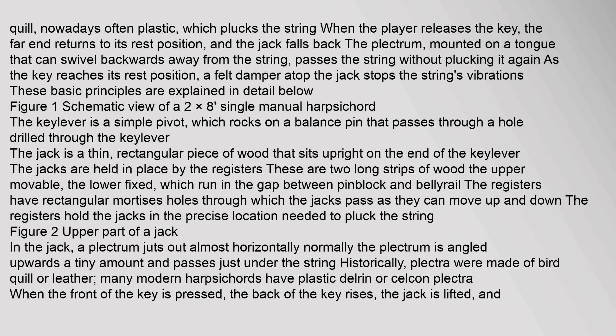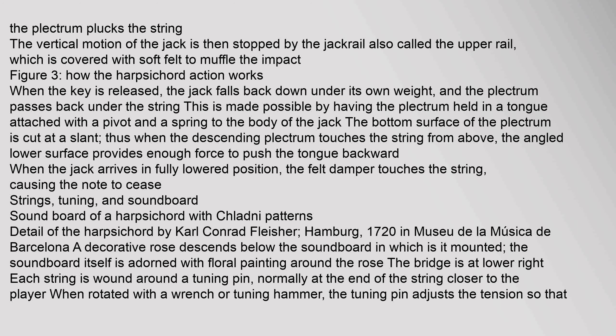A plectrum juts out almost horizontally; normally the plectrum is angled upwards a tiny amount and passes just under the string. Historically, plectra were made of bird quill or leather; many modern harpsichords have plastic Delrin or Celcon plectra. When the front of the key is pressed, the back of the key rises, the jack is lifted, and the plectrum plucks the string. The vertical motion of the jack is then stopped by the jack rail.